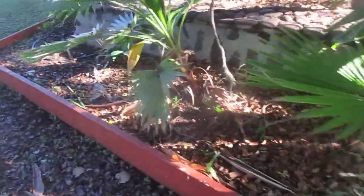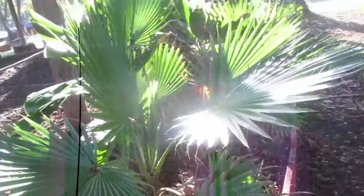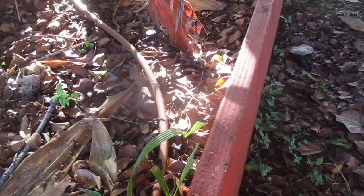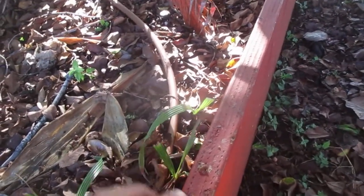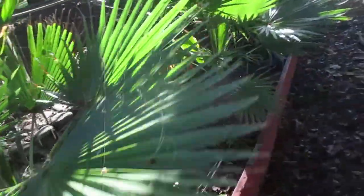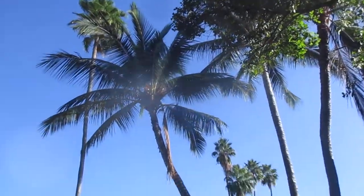Maybe next time. You see these? I don't know if I can actually pull that out — no, I can't. I'll damage the root on it, I don't want to try that. They're beautiful though. I'm sure they'll probably cut these ones down. There are big ones growing right there. They're self-seeded, they're all over the place around the bananas.